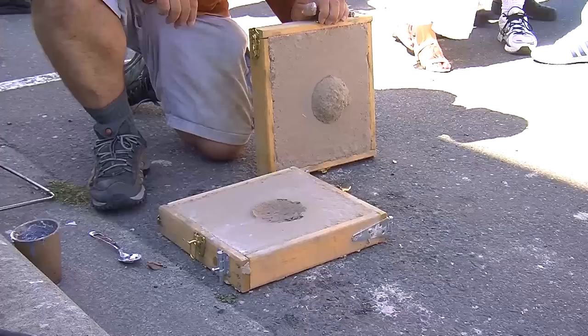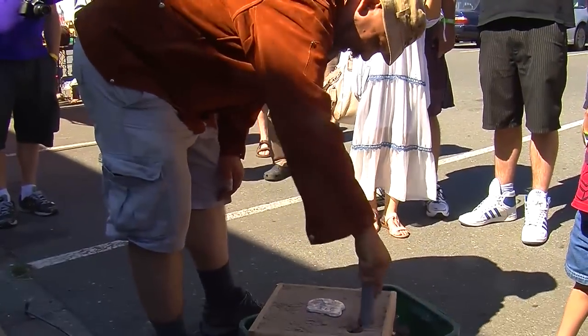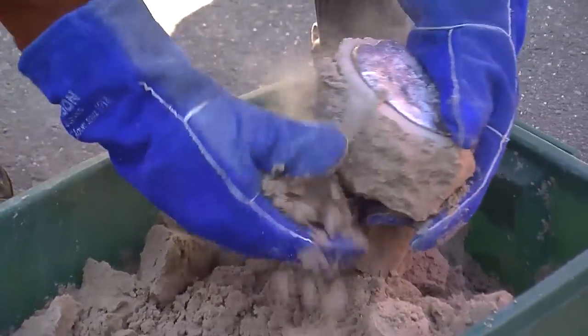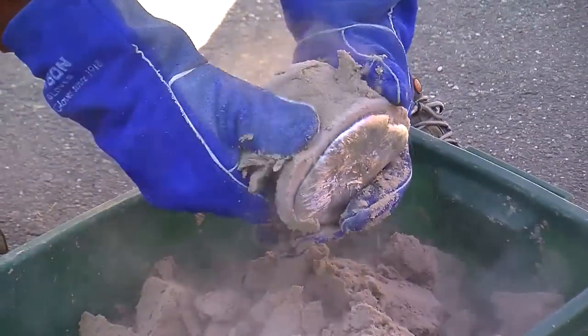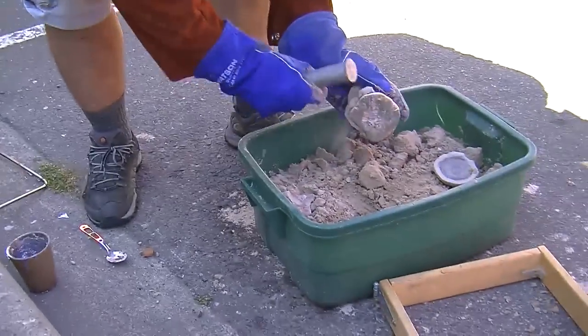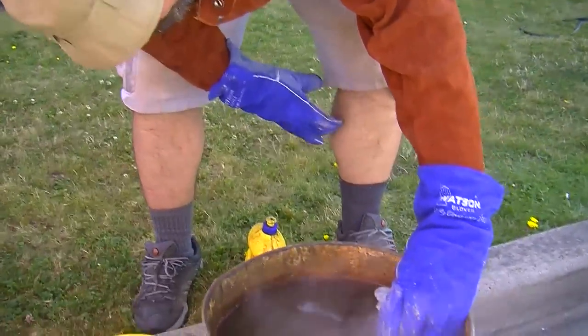There we go. We're going to break it out of the mold, leaving the sand that's been dried out. We need to be a little bit surgical about this.